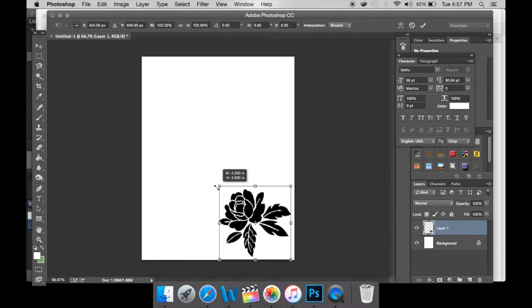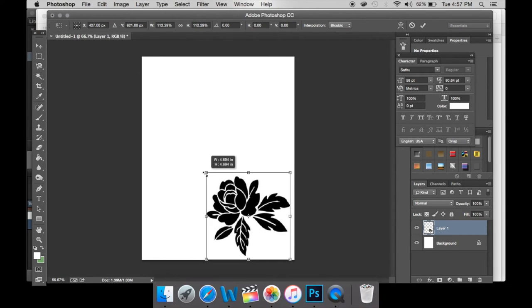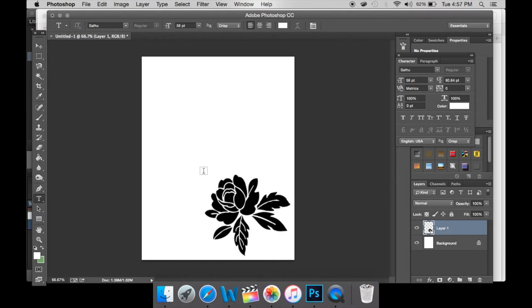You can use whatever software you're comfortable printing with. Just make sure you pick one side of the page and decide how large you want the image to be. Then you're almost ready for printing.